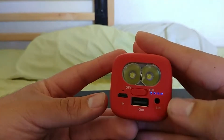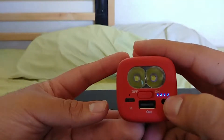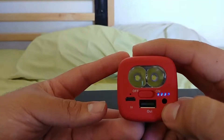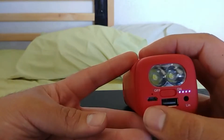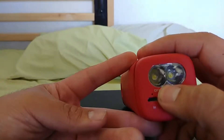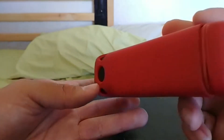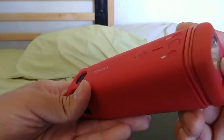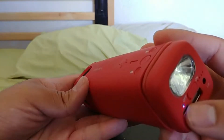On the front you have your power indicator, your headphone jack, and your charging port. And then this is to turn on the Bluetooth. It's waiting to pair — but it's ready to connect.